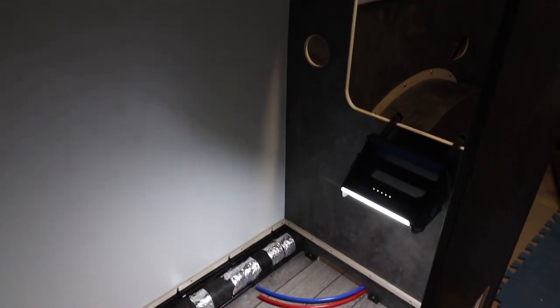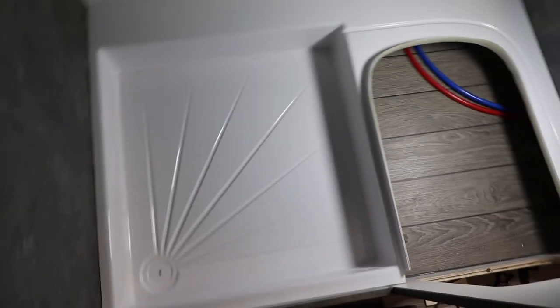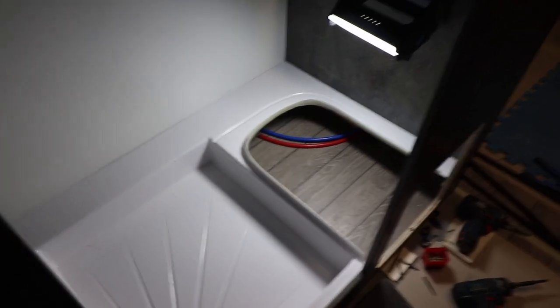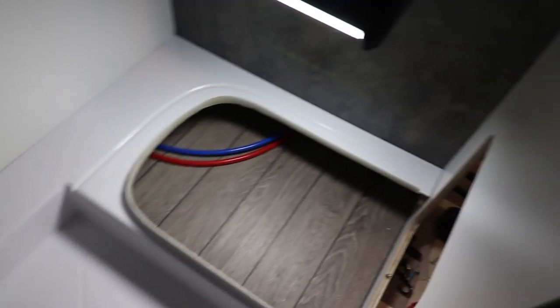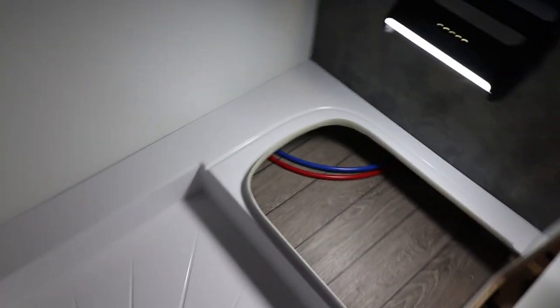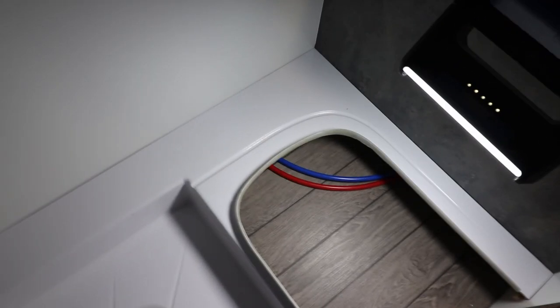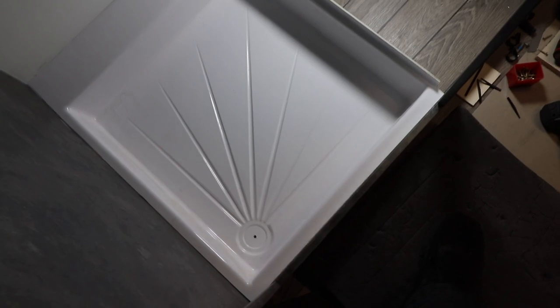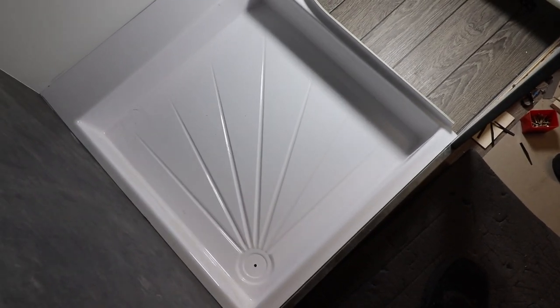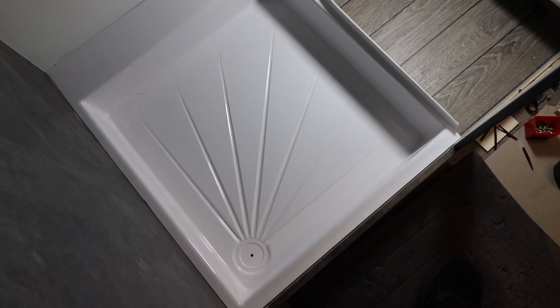That's the shower tray dry-fitted. There's a tiny little scribe to do on the back — just take a mil or so off so it sits down nicely. Otherwise it's sitting down solid in the floor with no rocking at all. It's probably five mil thick fibreglass — solid, not light. The important thing when we designed it was to allow a heater outlet, so we've created this fatter section — probably knocking on for a hundred mil in this van. We added about ten mil to the last one; doesn't sound like a lot but every little helps. I've put a decent bead around my ply support because the fiberglass might be a couple of mil above it in certain places. I'm going to drop that in.